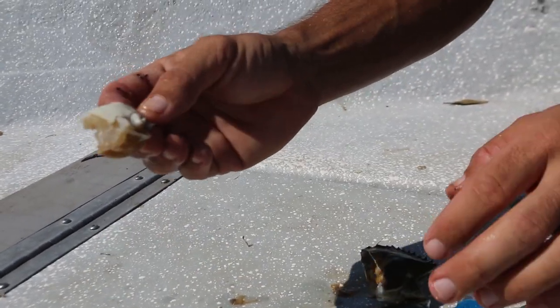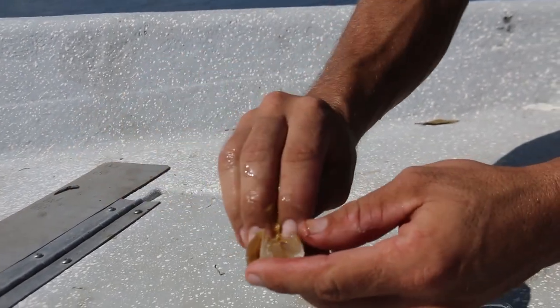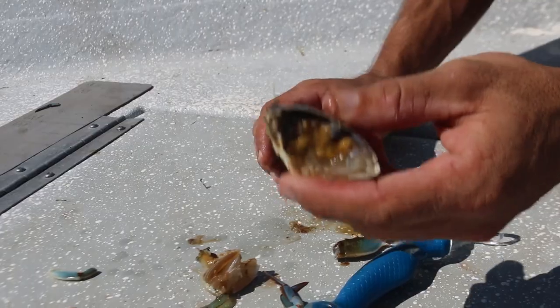First I'm going to be using this today for slot redfish in the creeks, and then later on we're going to go out and see if we can find a big redfish with a half of a blue crab.